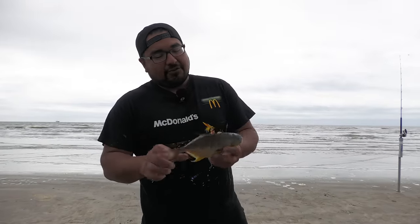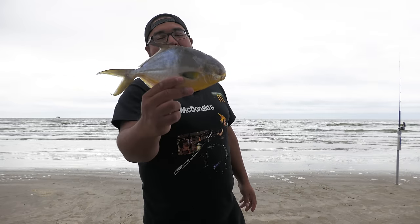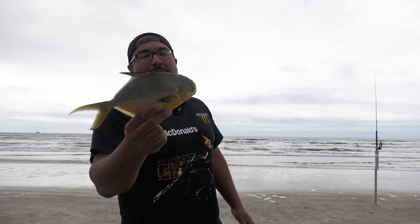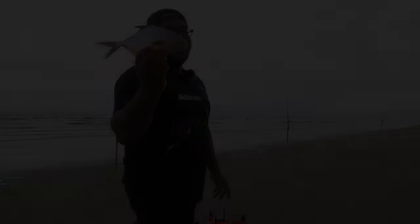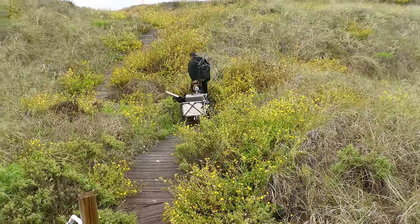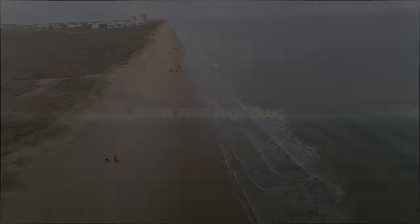Here we've got our next bait - very controversial bait, because either you eat this, which most people do, or you use it for bait. When I caught these I caught like four large ones, so here's the smallest one and we're going to use this. I had planned in advance to store it and freeze it, then take it out when we need it. I feel like this pompano is going to be the key right here. Everything likes pompano. We're going to catch something - have a good feeling.